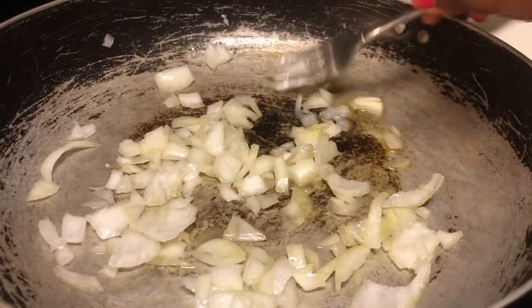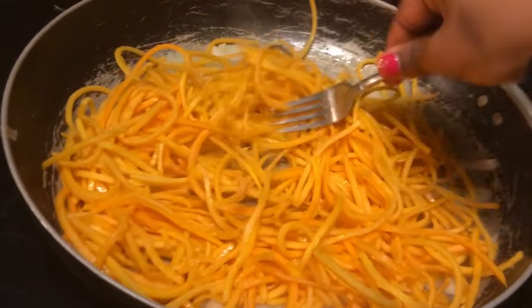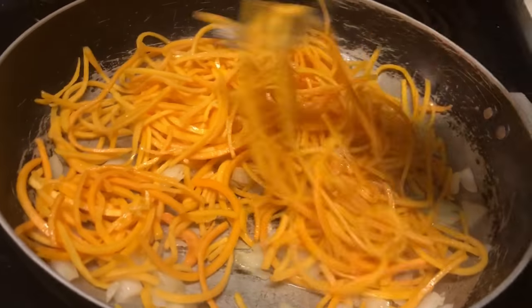Then I put the butternut squash noodles in there and sautéed those. I put some raspberry dressing in there just to make it a little sweet, and salt and pepper on it as well.